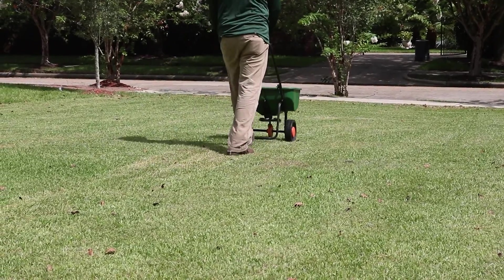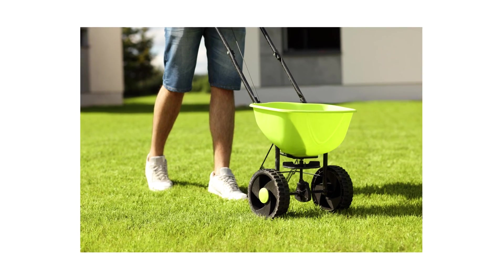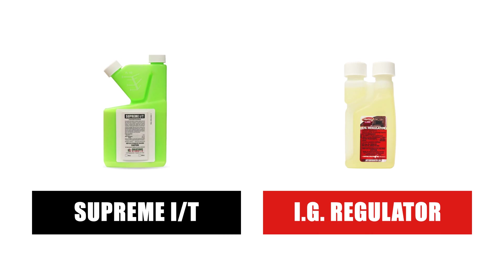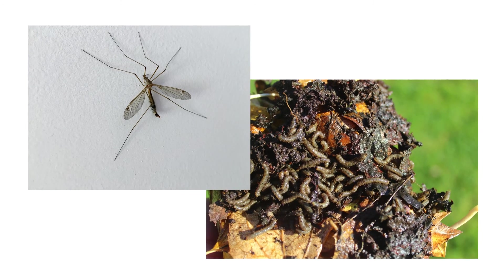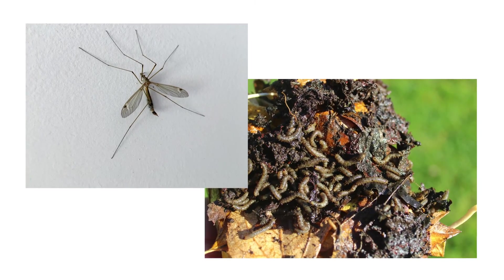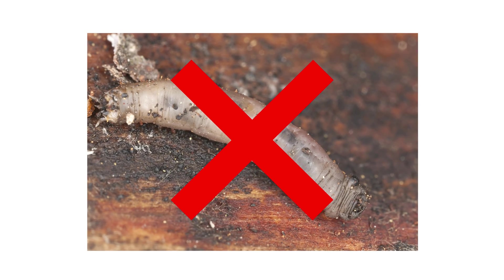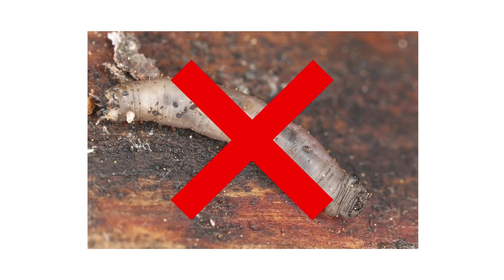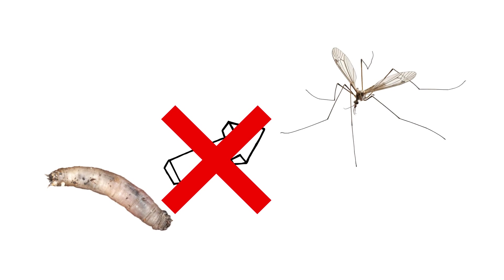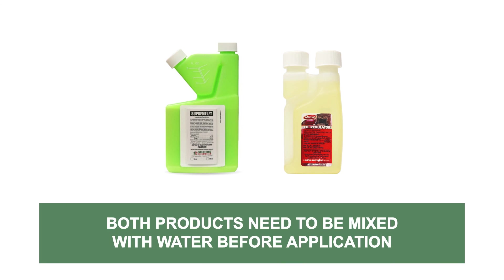Broadcast half your granules in parallel lines once across the area, then broadcast the other half at a perpendicular angle to cover the area in its entirety. Once you've finished your granular application, water it into the soil with an application of Supreme IT and IG Regulator. These two products, along with Valor Plus, will provide full coverage throughout your turf and target pests in different stages of their life cycles. While Valor Plus and Supreme IT eliminate pests on contact, IG Regulator will stunt the growth of juvenile pests and prevent them from reaching reproductive maturity.